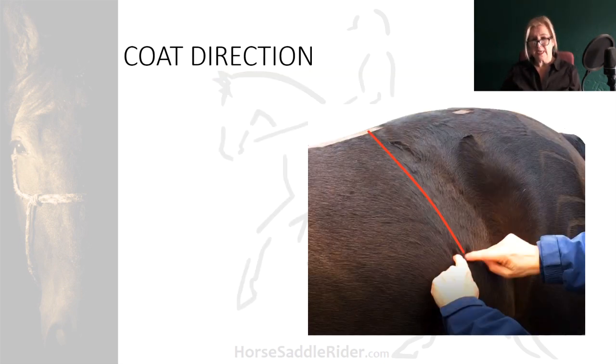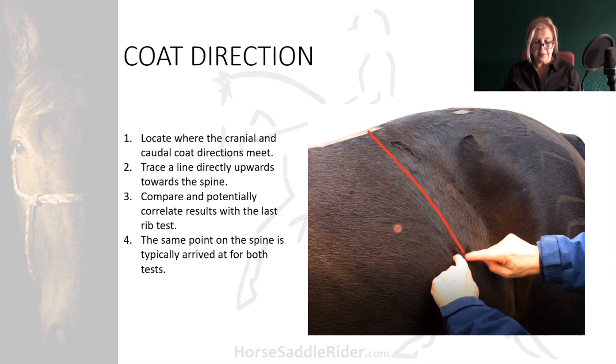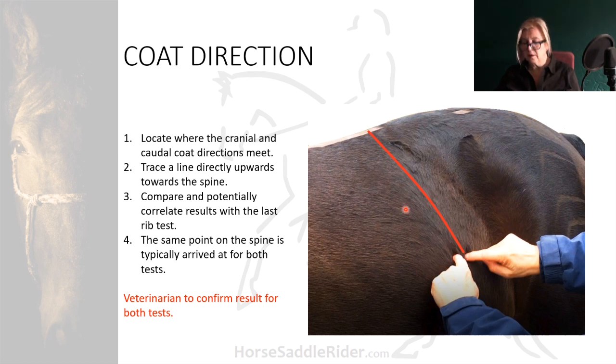Some fitters rely on coat direction to indicate the thoraco-lumbar joint. Whilst this technique may not be as reliable as following the last rib, it's well worth comparing the two findings, as the same point on the spine is typically arrived at for both tests. Again, to be sure, you will need to have your result confirmed by a vet. So the coat, if you look carefully, is sweeping down in this direction — caudally for the thoracics and cranially for the lumbars. There comes a point in the middle where you can see where they converge. Then you just trace the line straight upwards, and you should come to the same point that you came to if you were to palpate the last rib.